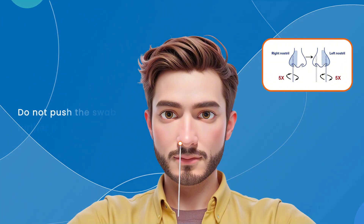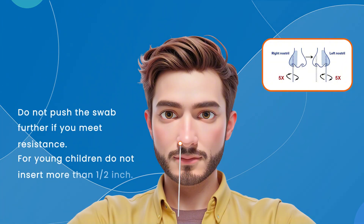Take out the swab and rotate it five times in each nostril. Ensure an adequate sample is collected from both nostrils. Please note, do not push the swab further if you meet resistance. For young children, do not insert more than half an inch.